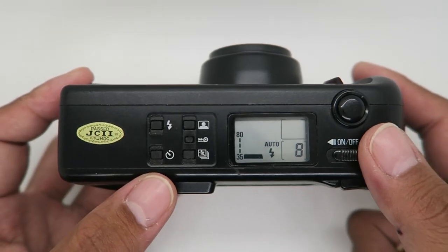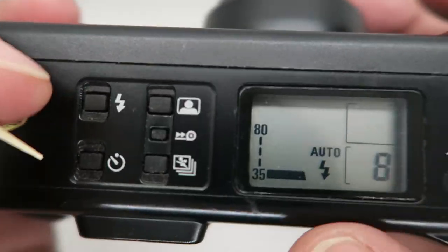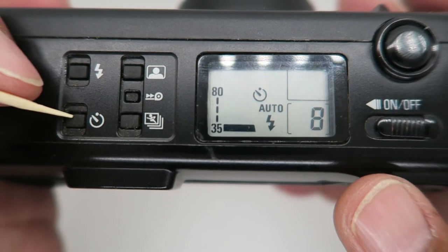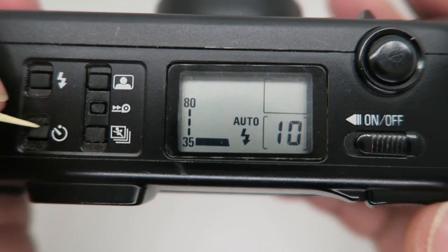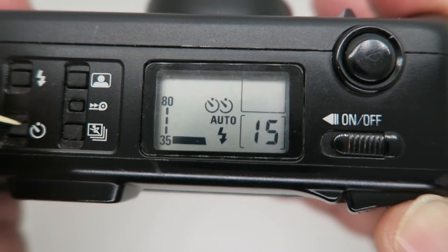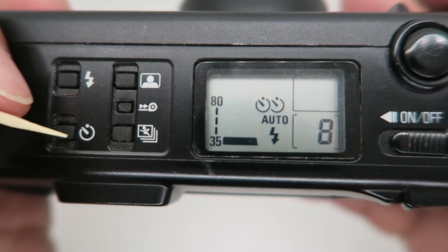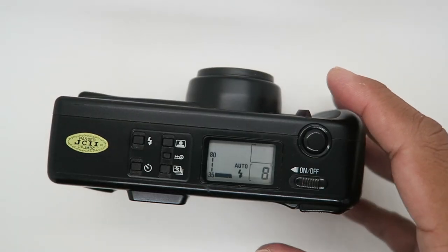You can also change the self-timer countdown duration. Press once, then press and hold a second time. With two indicator blinks, press here to cycle through the durations: 15 seconds, 20 seconds, 25, 30 seconds. Press again to cancel it and reset to zero.